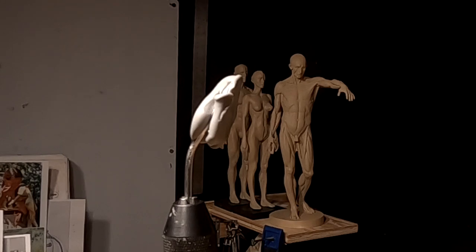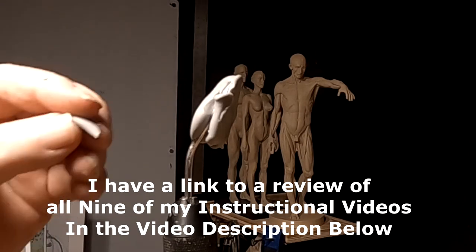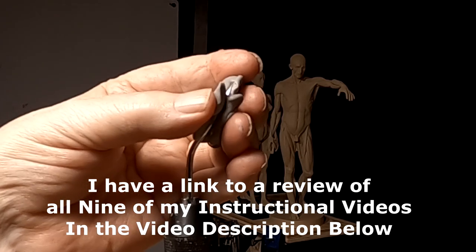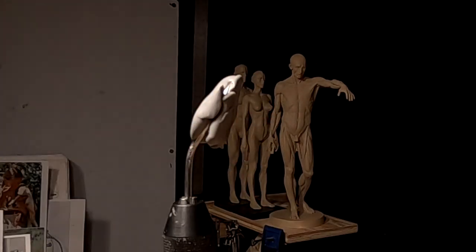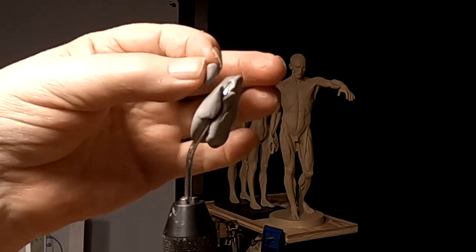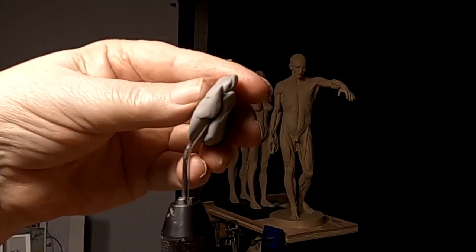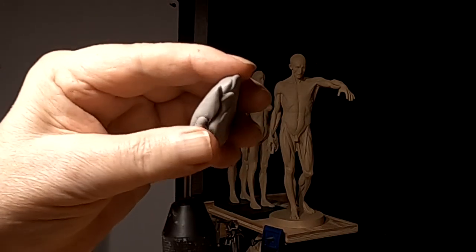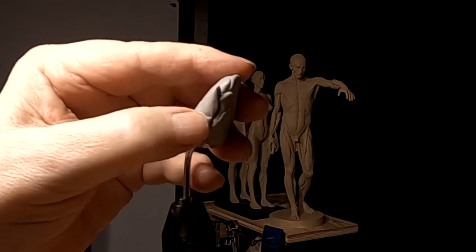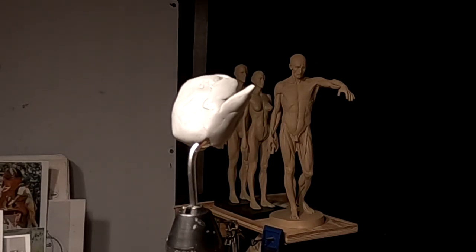I cover all this, including the measurements you take and everything else for getting your hand proportional, in several of my videos on creating a human figure. I've got one on creating the figure of a mountain man, one on creating a woman holding a baby, and one on creating a statue of Sweetgrass, who was a Southern Cheyenne woman. Everything I show can be applied to anything you want to sculpt — I'm just doing it in a Western mode.